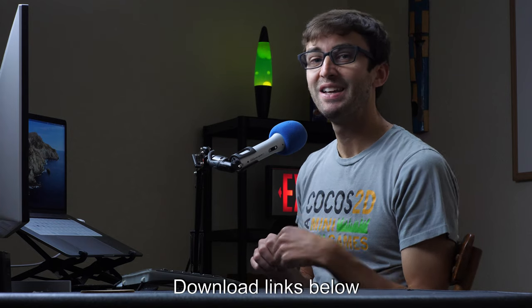Hey everyone, I'm going to show you how to update the firmware on your GH5 in less than one minute. Here we go.